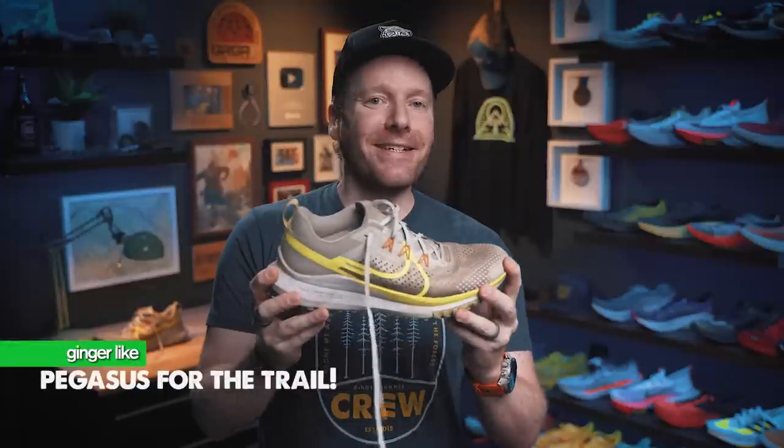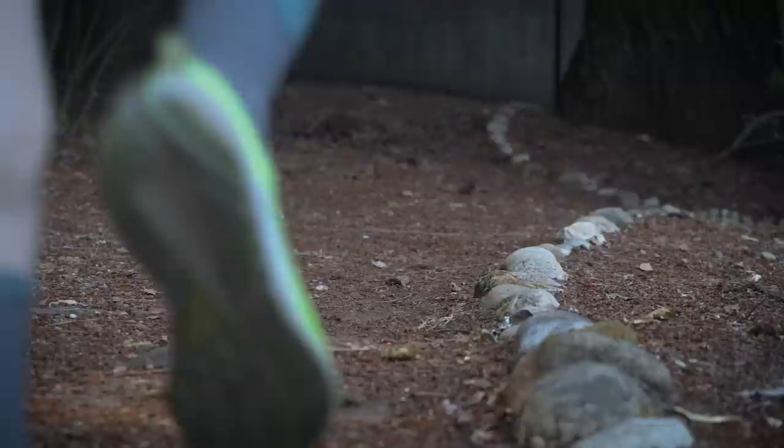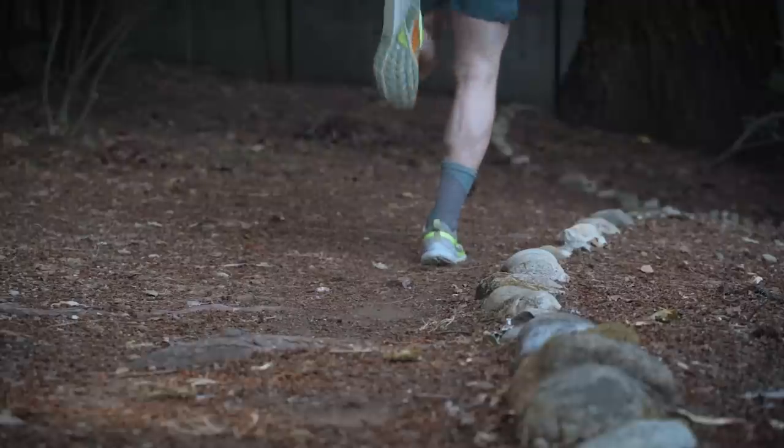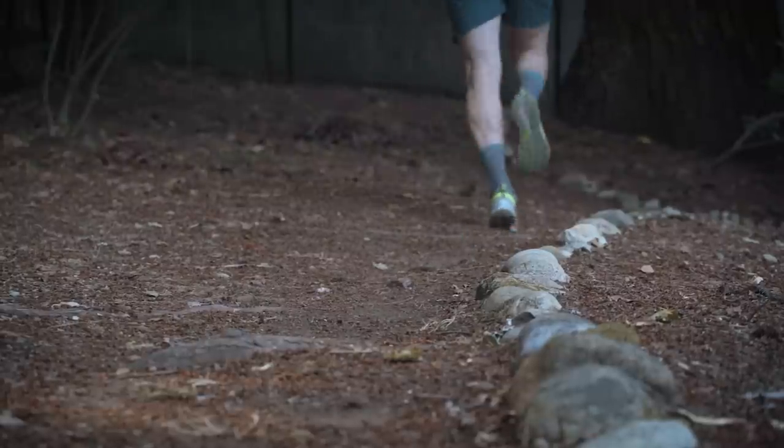I like to talk about the things I like and dislike, starting as always with the things that I like. First, it's a Pegasus for the trails. Many of you might be surprised — why is that a like? It's because after the last couple of versions, the shoe has been a good shoe, but this feels like the first Pegasus Trail where Nike went: let's just take a Pegasus shoe and change the outsole. It just feels right.